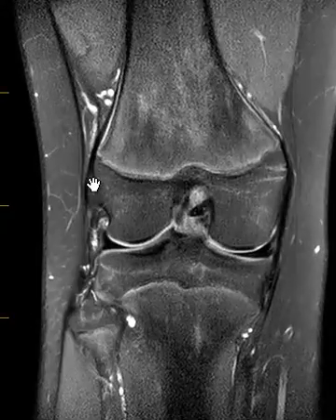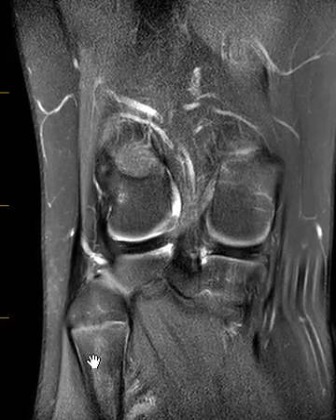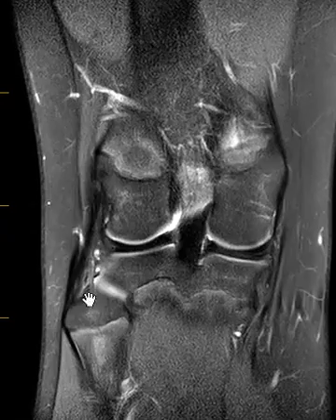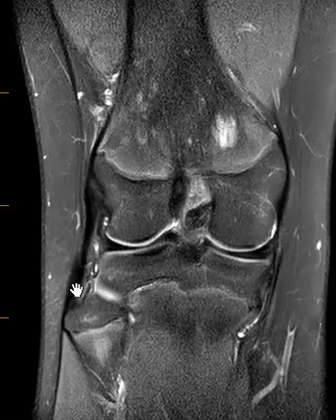This is the femur and over here we have the fibular collateral ligament coming down obliquely to the fibula, the little bone in the leg. This is the tibia, the big bone. We see this oblique dark band — this is called the fibular collateral ligament, one of the lateral stabilizers of the knee.